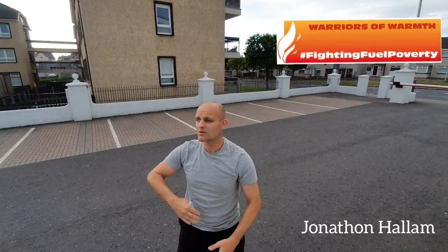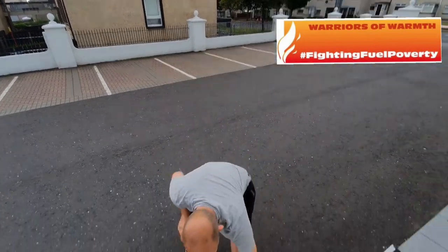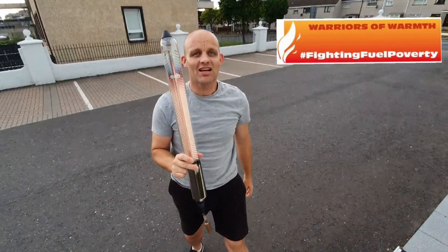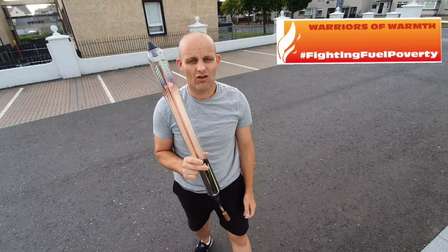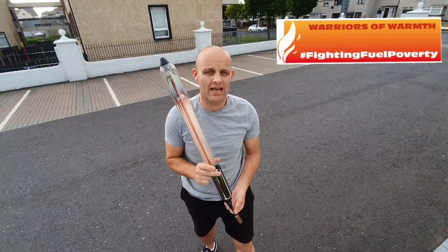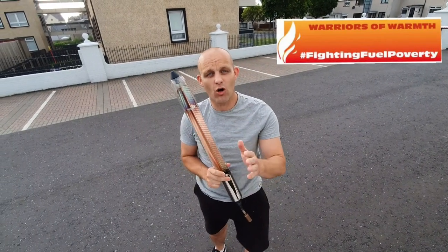Let's talk about solar thermal. It's been a lovely day, all that heat energy. For solar thermal to work, you need daylight - not sunlight, daylight. Roughly 1,500 hours a year can go towards solar thermal energy. That's free hot water.